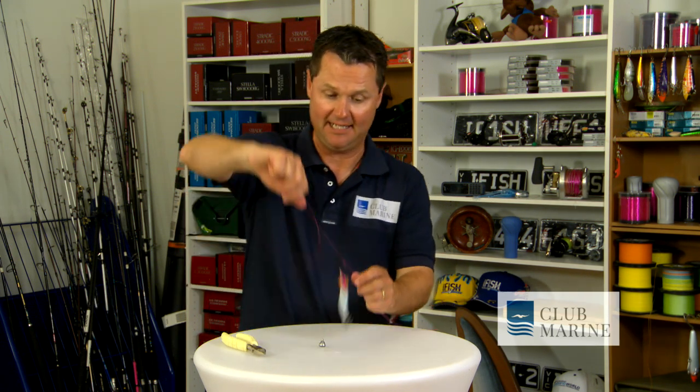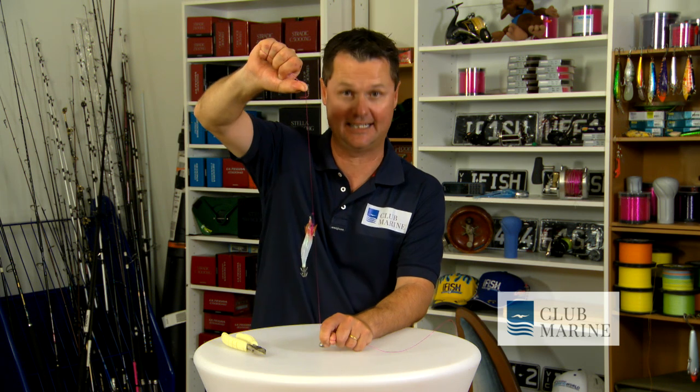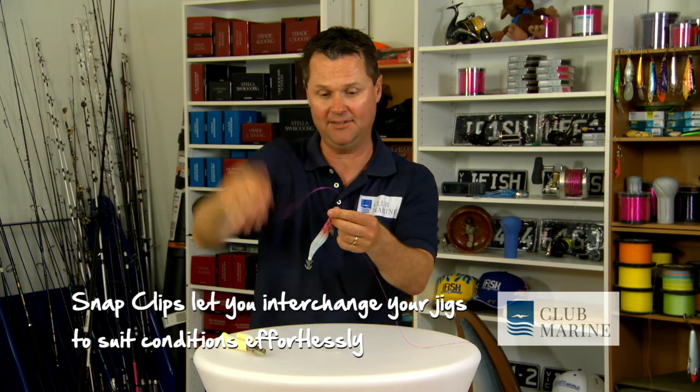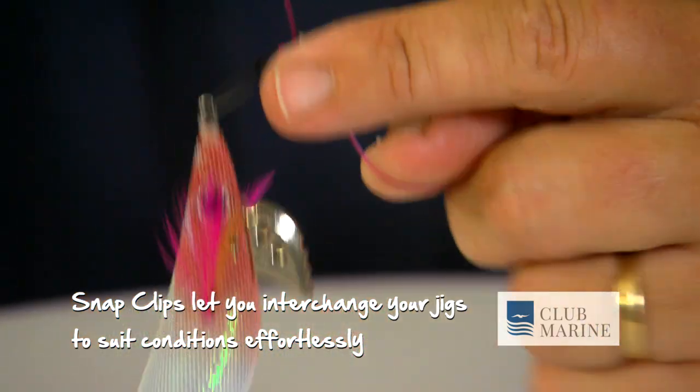All you do is get a bit of mainline or leader and tie a small snap to it using a Palomar knot. You can check out that knot and plenty more at Club Marine TV. Once you've got that clip on there, the clip enables you to change squid jigs — you can change the colour and size to suit the conditions.